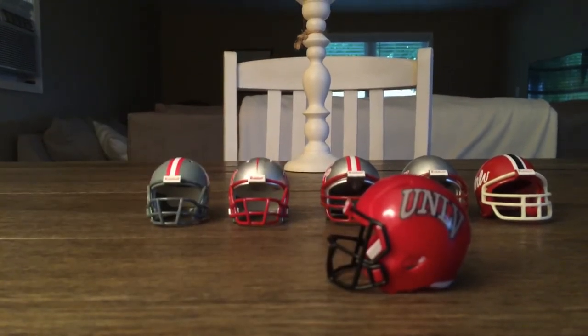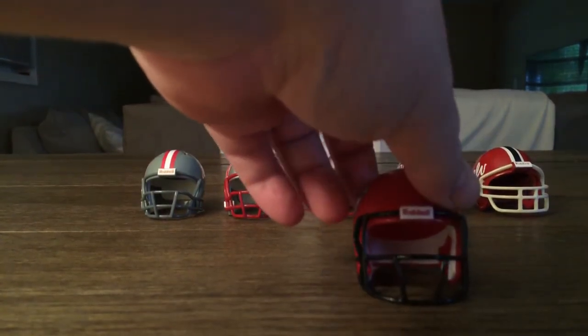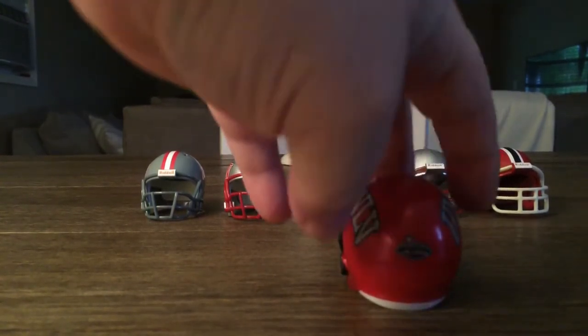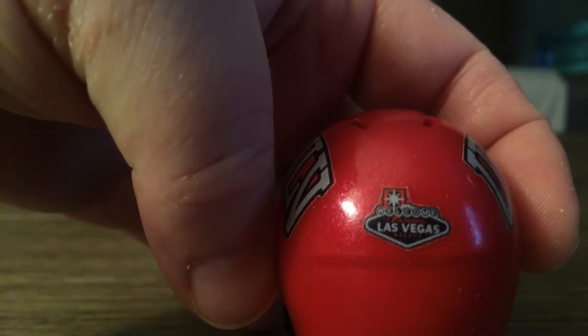We'll start off with the red and black UNLV — nice helmet, got the black face mask, it's got the UNLV logo. It's pretty cool, and if you look it's got a 'Welcome to Las Vegas' decal on it.